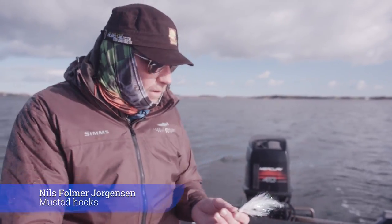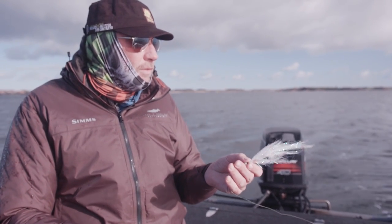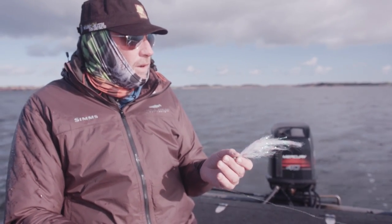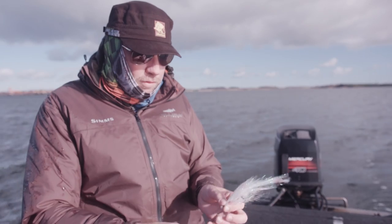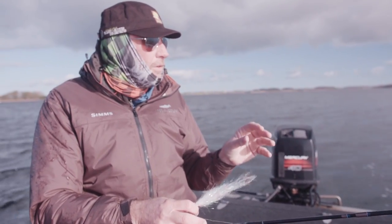Today we are fishing for pike and I've been doing it with fly. First of all because I'm a fly fisher, but I also believe it's very effective because I can fish the fly very slow and delicate, and with a puffy fly it looks very alive under tough circumstances.